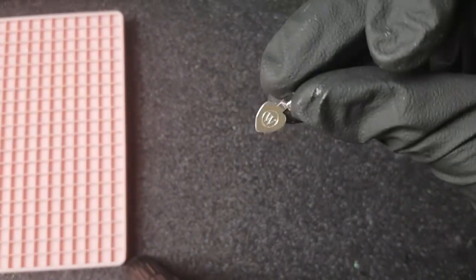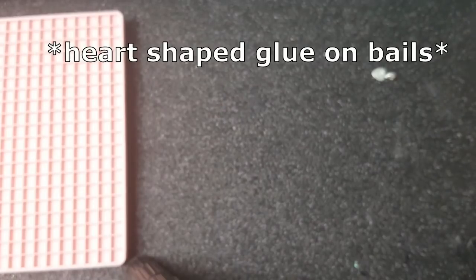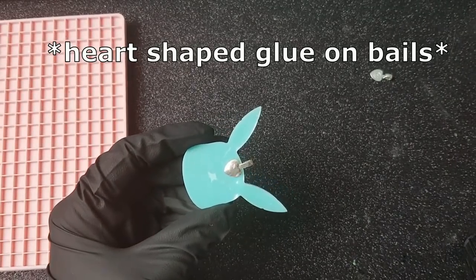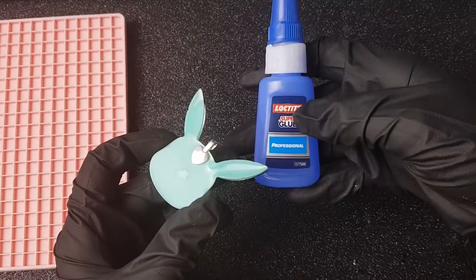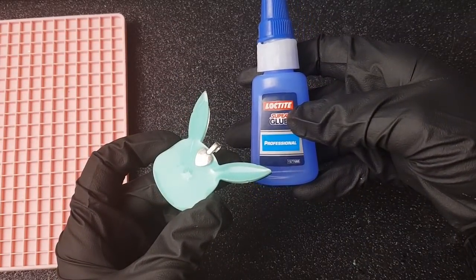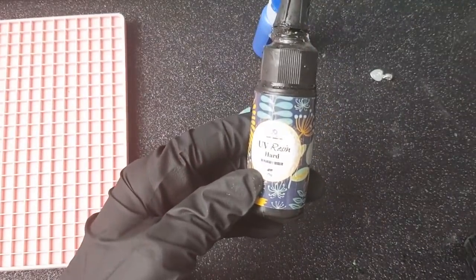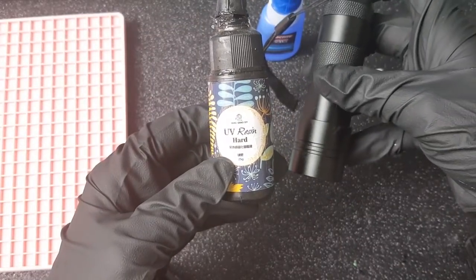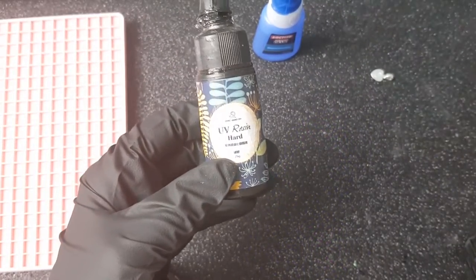These are what I'm going to be sticking on the back of my pieces — they're called bails. I get mine from eBay, just searching 'heart bails' or something like that. I use either super glue or UV resin to attach them. At the moment I've been using super glue because I don't want to waste my UV resin since it's not cheap. But this UV resin I get from eBay — I've got a UV torch to cure it with. I just sit the bail in place and either cure it with UV resin or stick it with super glue.